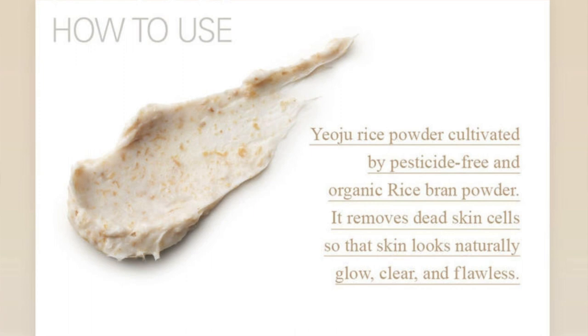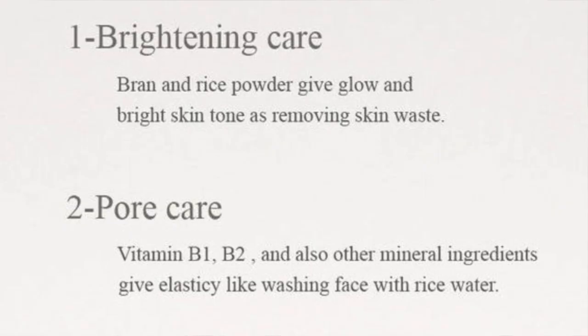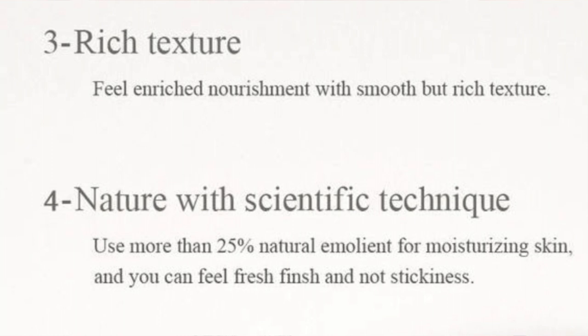The rice is a two-in-one: it provides physical exfoliation and can be left on for a few minutes as a face mask. It is supposed to help with excess oil, dead skin and other impurities, leaving the skin feeling radiant and supple, and is formulated with 25% skin-friendly emollient to moisturize the skin.